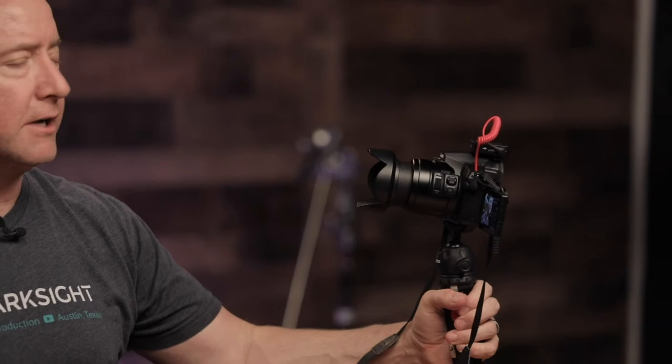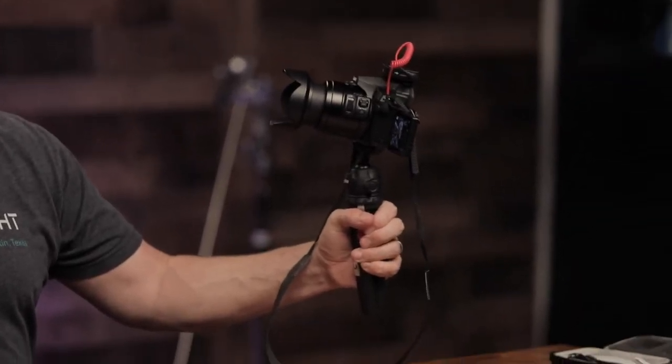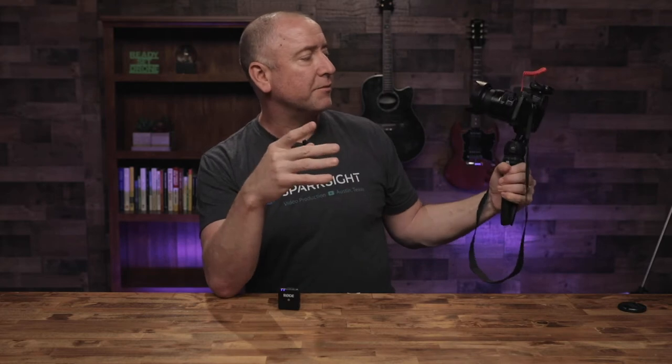The Lumix FZ300 is very small, lightweight, and compact, yet it packs quite a punch. You can record 4K at 30 frames per second and 1080 at 60 frames per second. The two big killer features are: first, it has a flip-around screen, so if you're vlogging and want to see yourself, it's very easy. And second, it has an external mic jack. Most point-and-shoot cameras do not have an external mic jack — this one does.